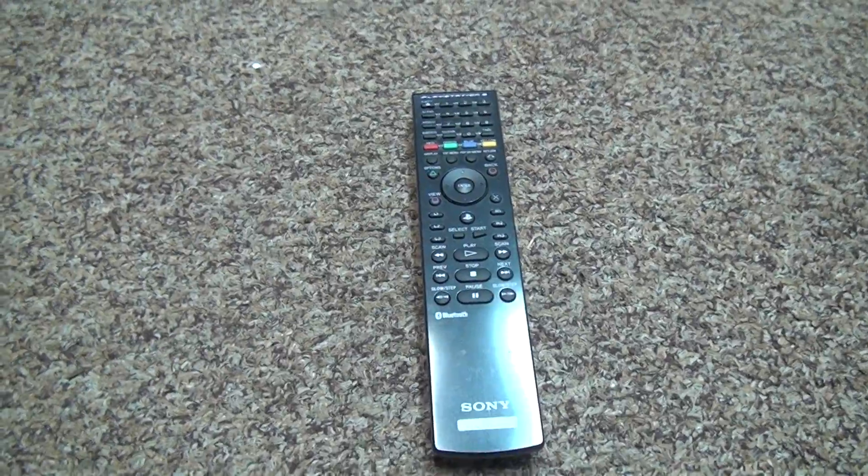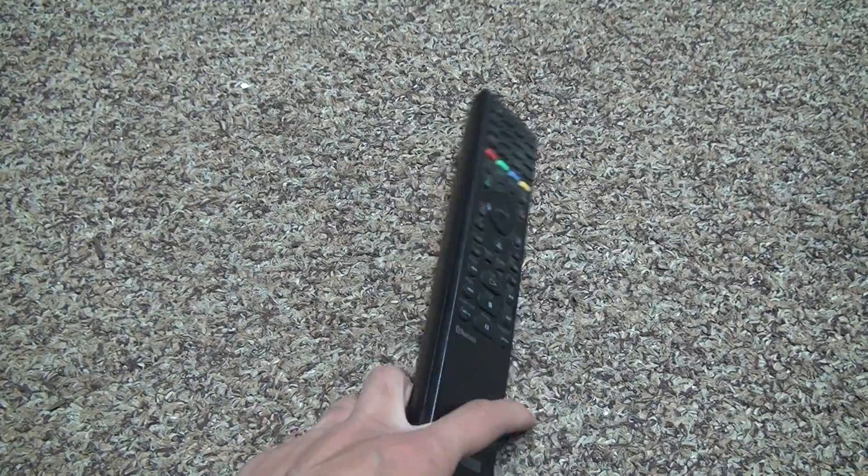This is the first one they made, not the second one they had — that one was garbage. This one is a real nice one with all the buttons on it and stuff. You may want to pick this up if you have a PS3.